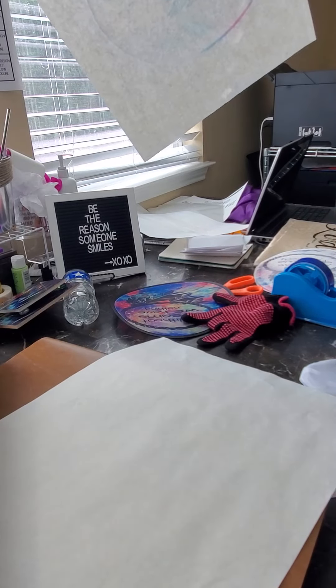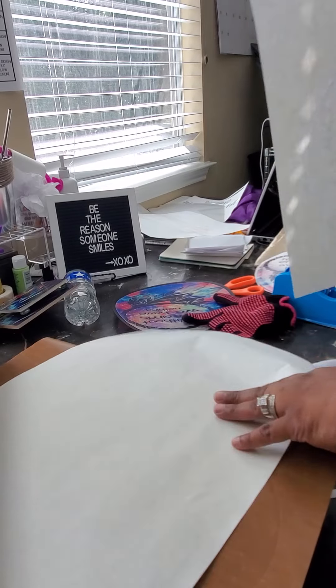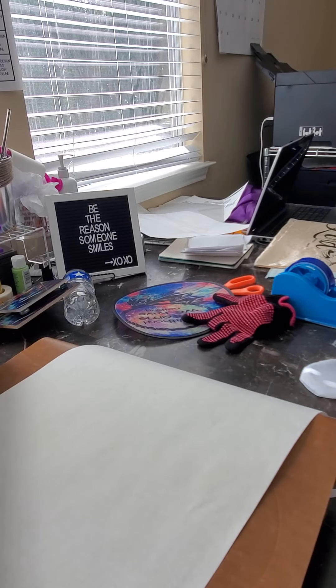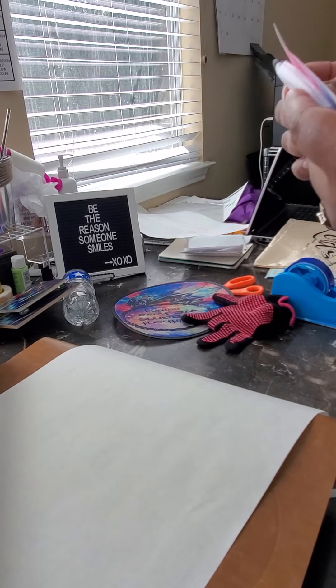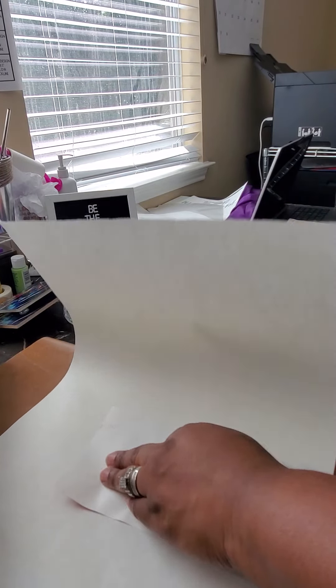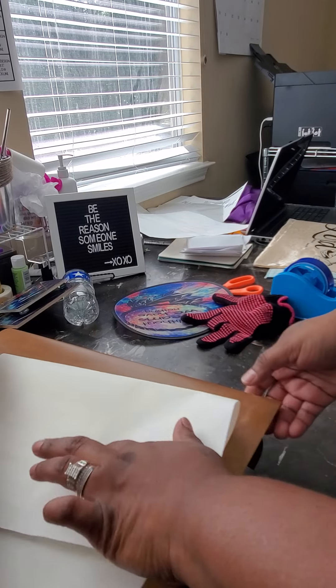It literally went all the way through the paper — that's the advantage of having a thin material. Now we're going to try to do the pouch that comes with it. I was going to try to do both sides but I'm not doing it — I'm going to press one side and see how it comes out.